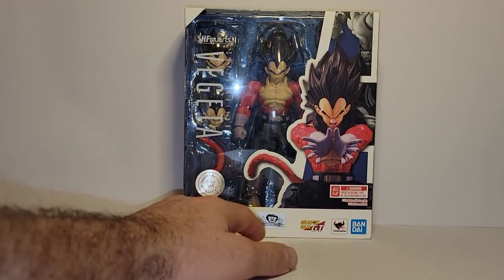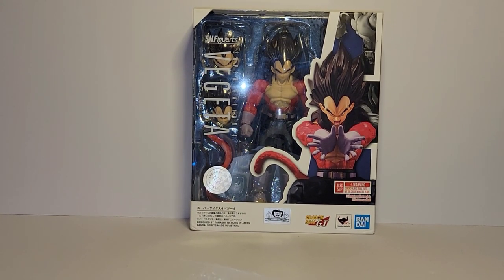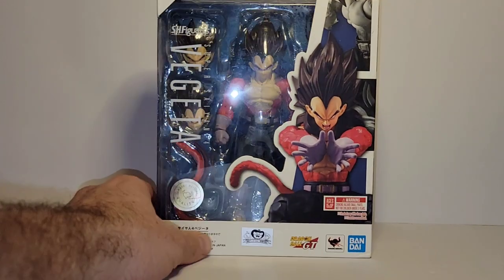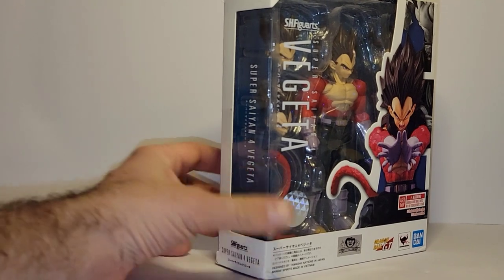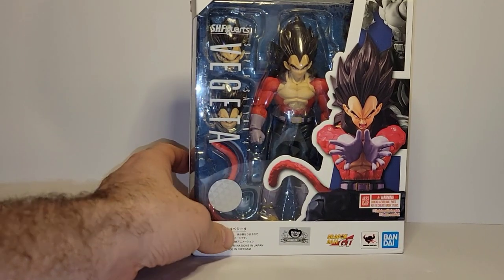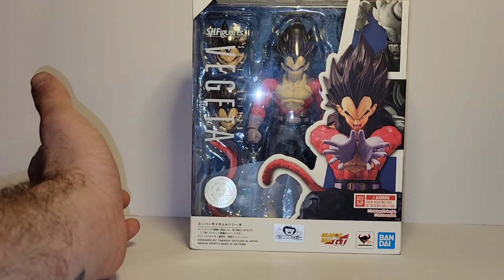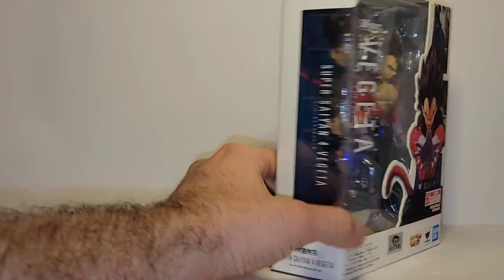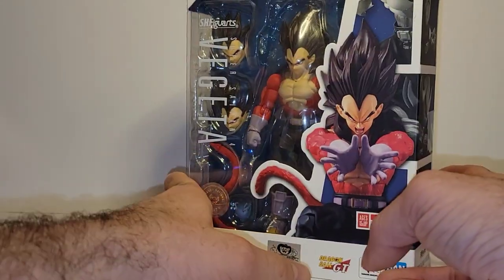I'm hoping for Gogeta and plenty more coming in the next line. Maybe we'll get Pan, Trunks, Goten, Gohan, and all the rest. I'm also hoping we eventually start getting non-canonical characters outside of the GT line — stuff like SS4 Gohan, things appearing in the card games. Nappa SS3 would be awesome. I know it's a long way out, but it would be great.